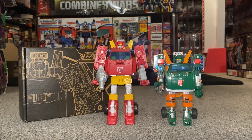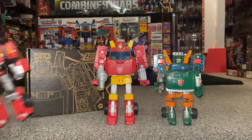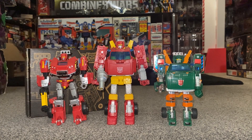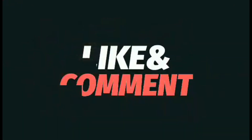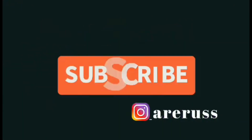I hope you enjoyed looking at this guy and it helped you with your decision if you wanted to get one for yourself. I'm loving the packaging, loving the new instructions, and I think the figure is brilliant. Thanks for watching guys, take care — like, comment, and don't forget to subscribe!